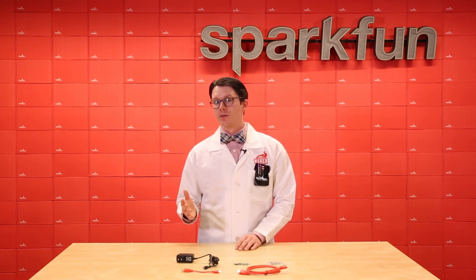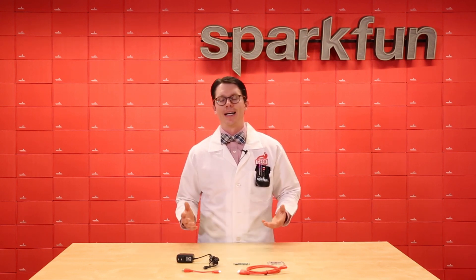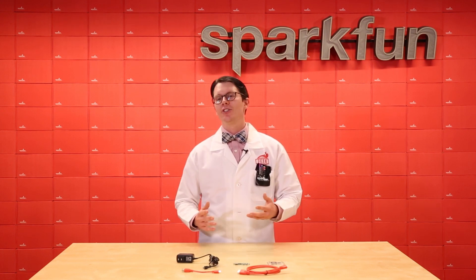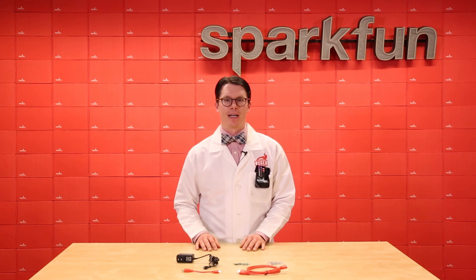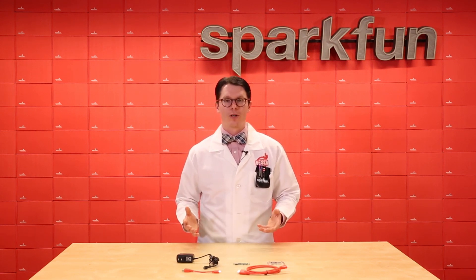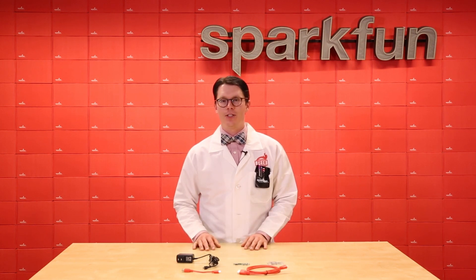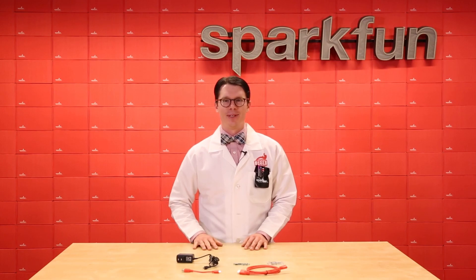The Pi Zero W is a lot less powerful than its full-featured cousin, but it's also a lot less expensive. If you're interested to see how to connect a sensor and write some Python for the Raspberry Pi, check out my three-part Getting Started series. They're a few years old at this point, so some of the commands might have changed, but it should still give you an idea of how easy it is to use this tiny computer.